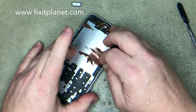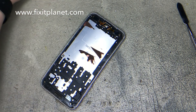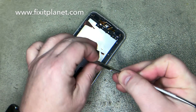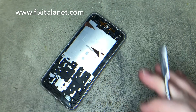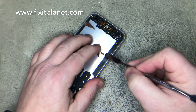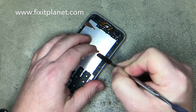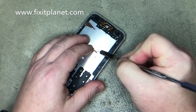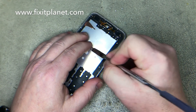Once we've got the screen out of there, we're going to go ahead and scrape off and remove any leftover adhesive, any little bits of dirt or debris, or maybe bits of glass, and some of this leftover copper shielding. We're going to get all that out of there so the new screen will fit nicely down inside the frame.